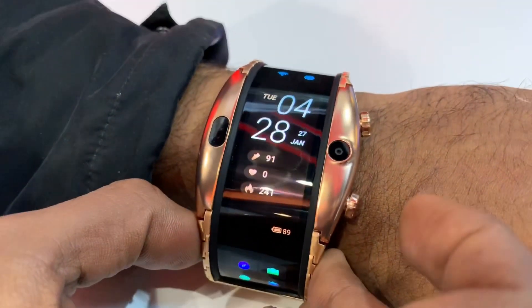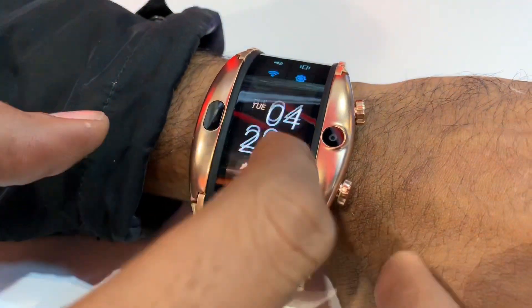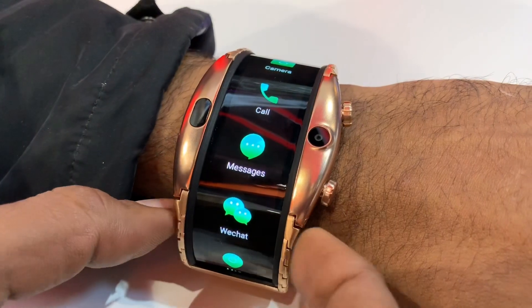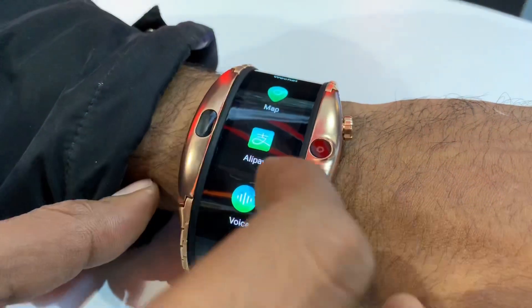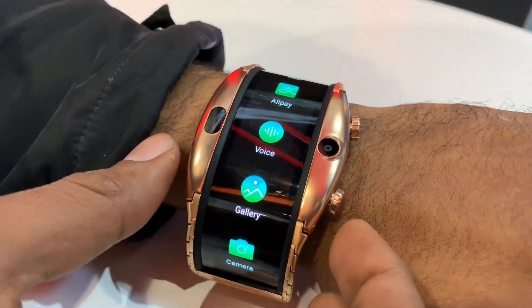It has an eSIM — for eSIM you can use 4G LTE. There are calls and messages, calls and WeChat. Map, Alipay, Voice Assistant, etc. All of these are in the watch, just like a smartphone.